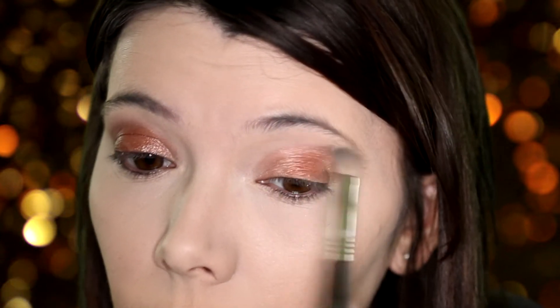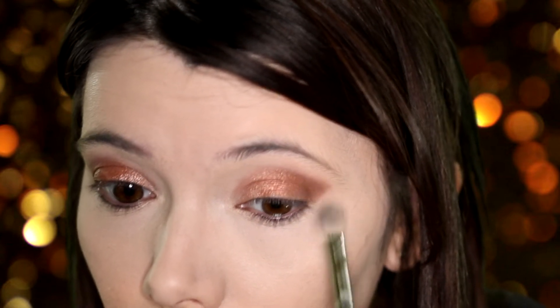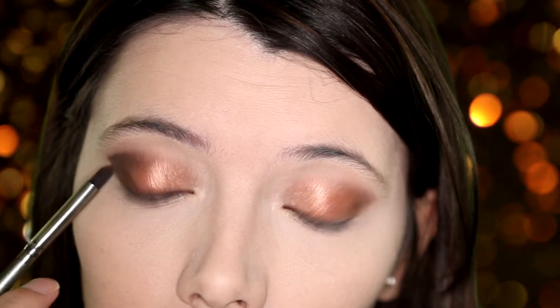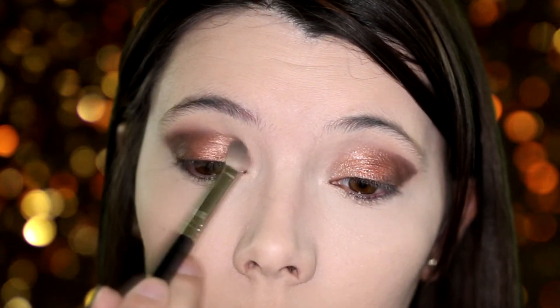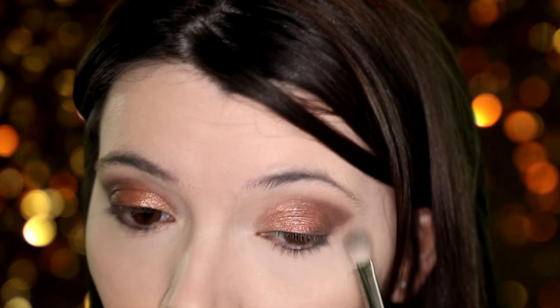Now it's time to blend everything out. Next I'm going in with this dark brown and layering it over the last shadow to create more depth. Now it's time to blend everything out again. Now taking that fresh shadow I'm going to run it under my lashes.